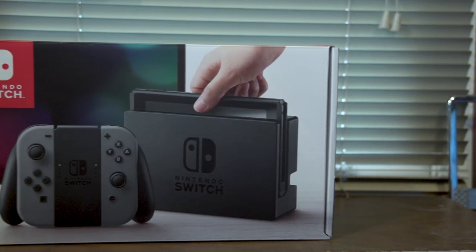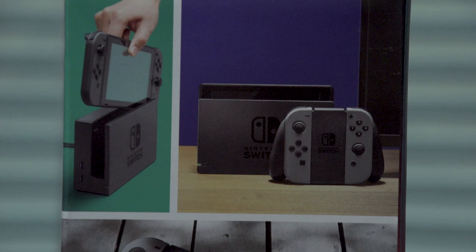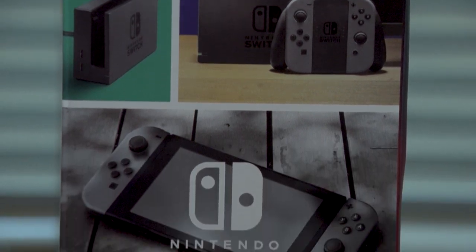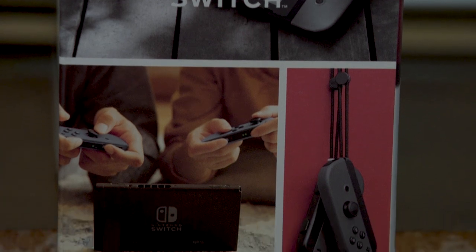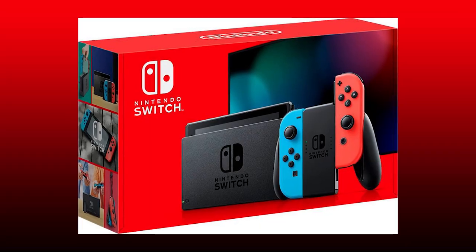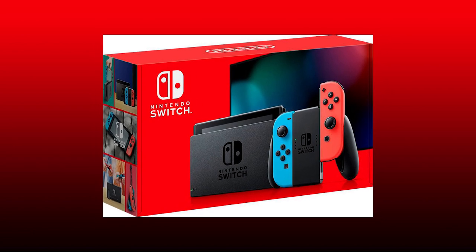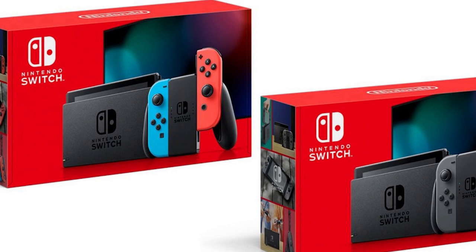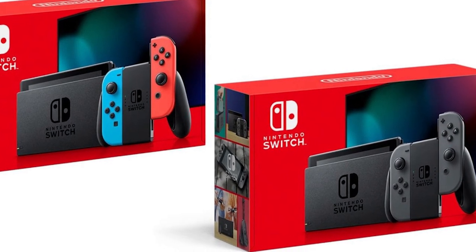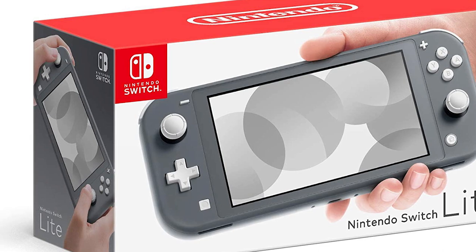Finally, the Nintendo Switch. This system got off to a promising start with this box — it's like a collage of people enjoying the system and all the different ways you can play it. No shots of gameplay really, but hey, this is an improvement over the past three generations. And then they had to redesign it, so it's just a picture of the system over a single color background. Come on, guys — I thought we were better than this. I do have to admit that the red does make it look more noticeable on store shelves, but it's so boring. And the Switch Lite does the same thing except with a white background, so ugh.